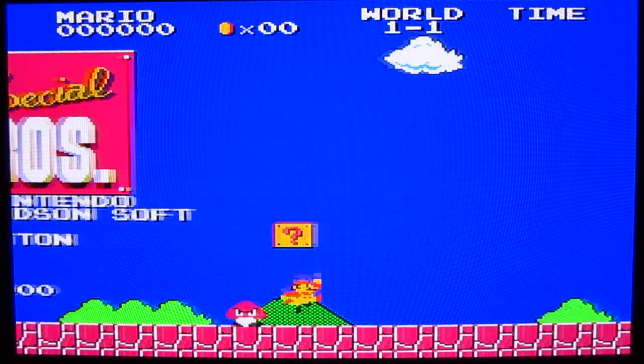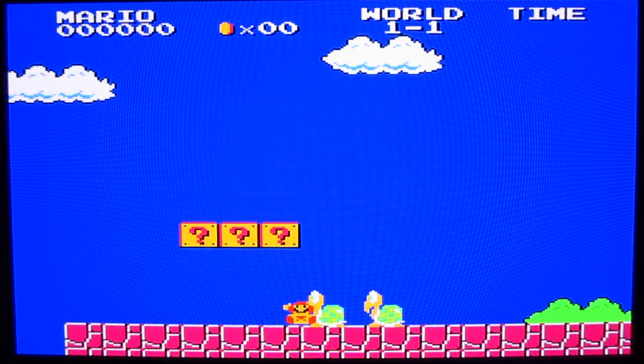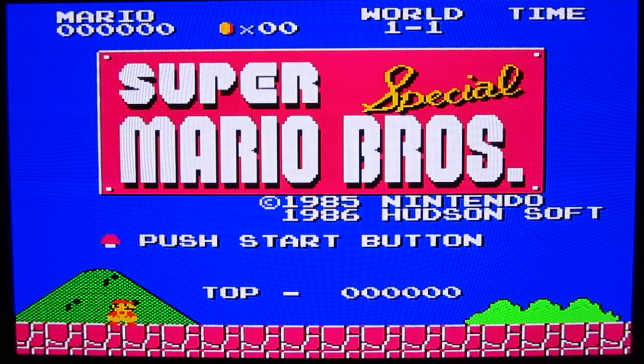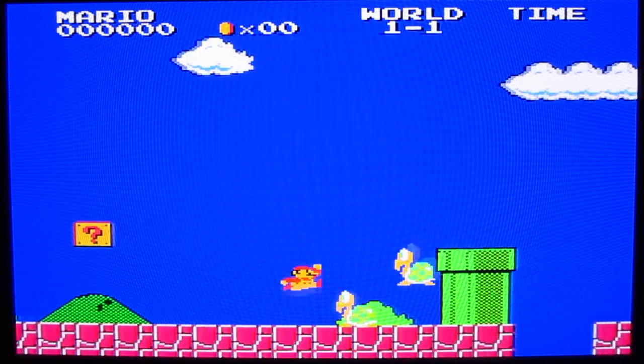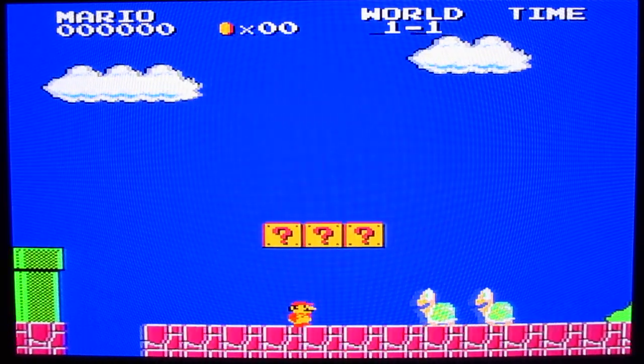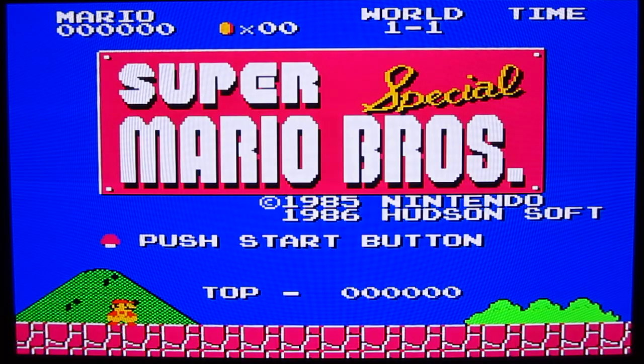This is actually a reverse-engineered game back to the original Famicom. What this game is: in 1987, Nintendo licensed Super Mario Bros. to Hudson Soft for the Japanese computer, the Sharp X1. It's rather interesting that that happened because the Sharp X1 didn't have the same capabilities of the Famicom — it couldn't scroll like the NES or Famicom could, and it couldn't display the same colors. So there was actually a unique version of Super Mario Bros. released for this platform.